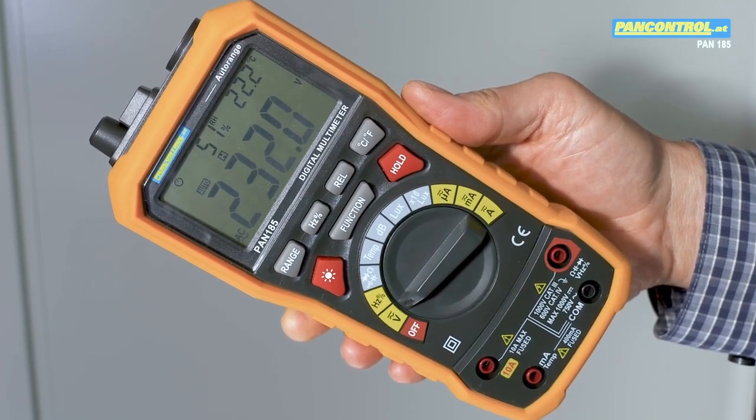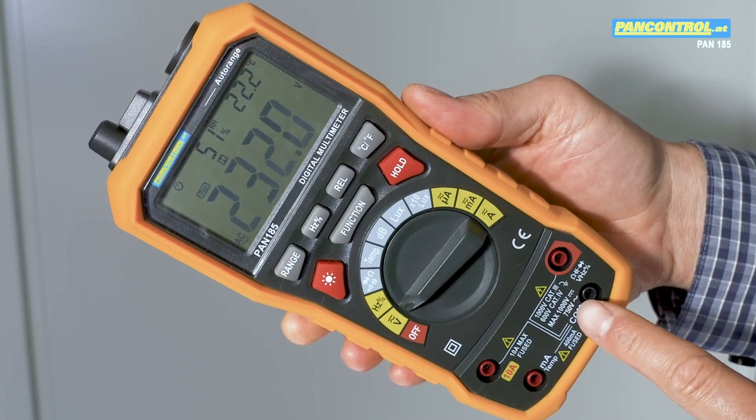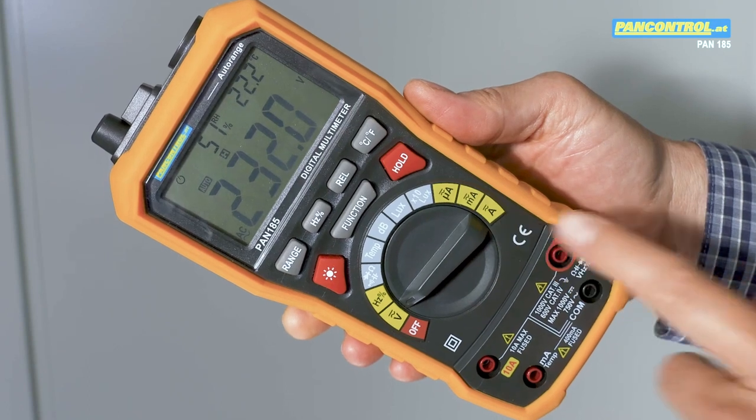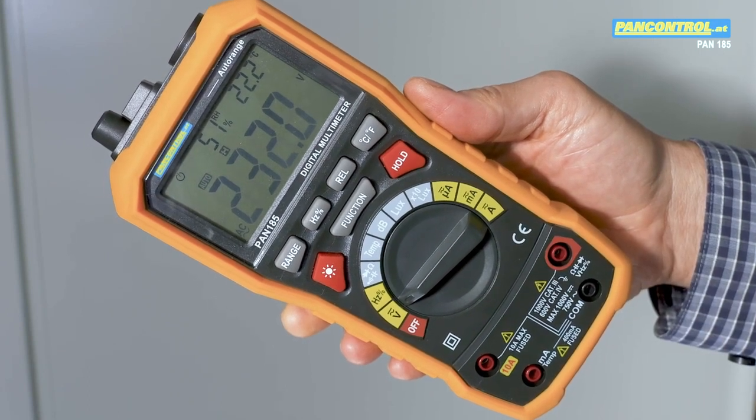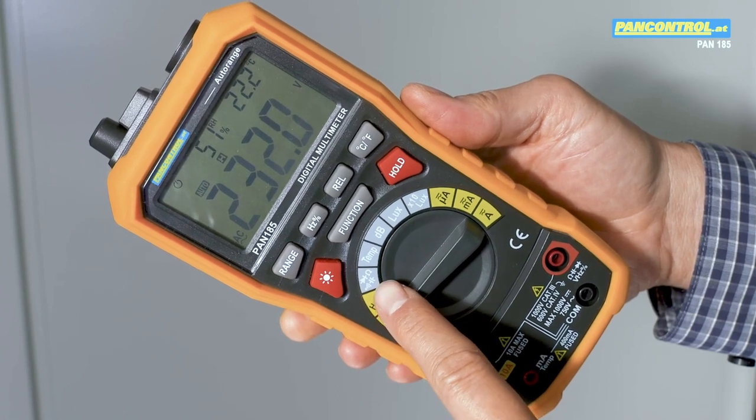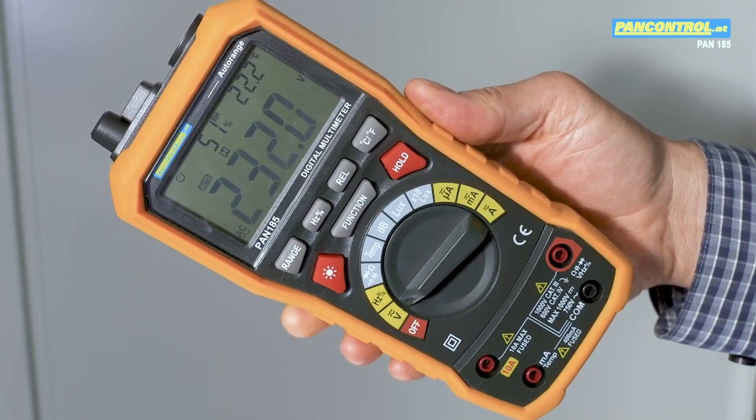It also offers a wide range of electrical functions such as 1000 volt DC, 750 volt AC, 10 amps AC and DC current, resistance measurement, audible continuity test, capacitance measurement, and relative mode measurement.